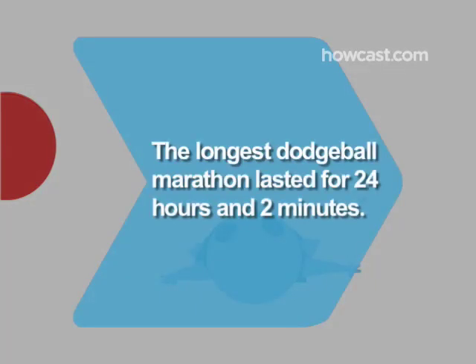Did you know? The longest dodgeball marathon lasted for 24 hours and 2 minutes, performed by the New York Epic Professional Team.